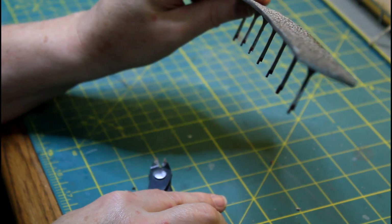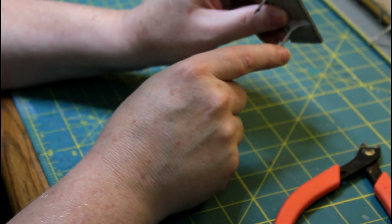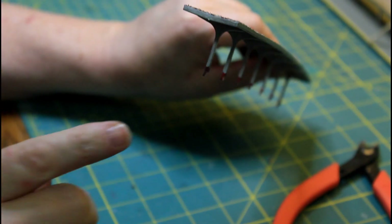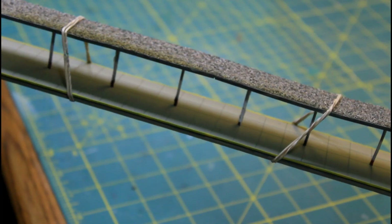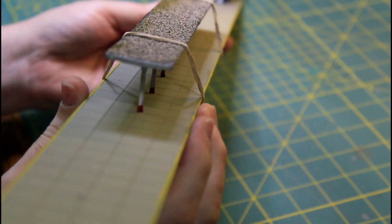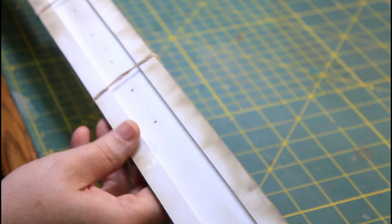Alright, so now these are all notched. What I'll do is put a little bit of CA into each of these little notch points here, and then we're going to drop that into a platform. I've done one already — this one has already been put together — and then I have an elastic holding the whole thing together. And that's it. So that's going to sit and dry. Let me let this dry and we'll come back in a little bit and we'll start doing the wiring for the lighting.